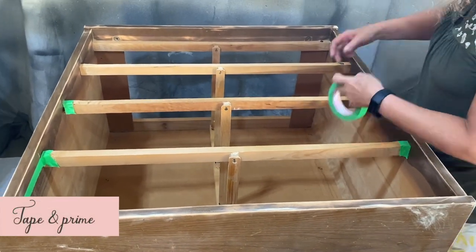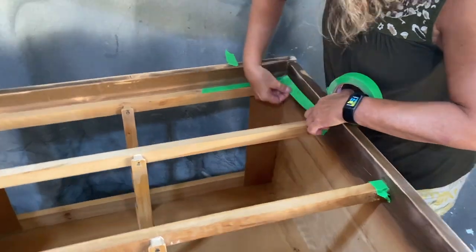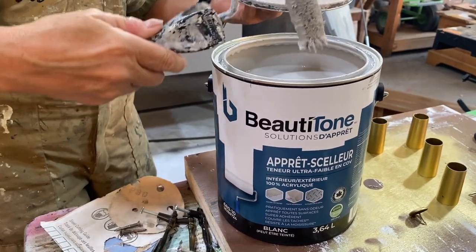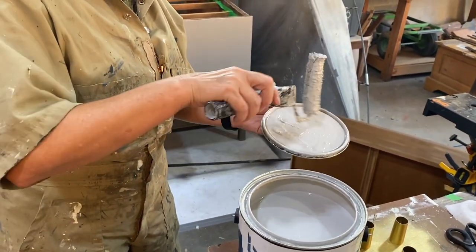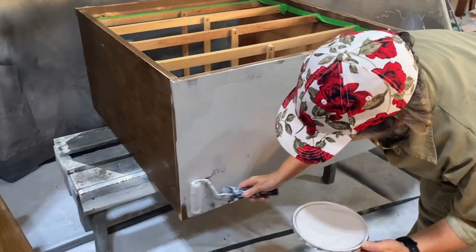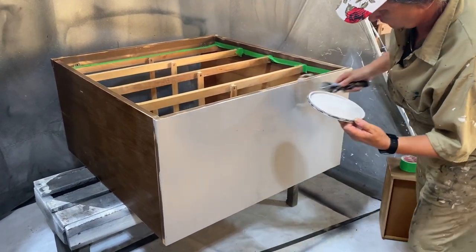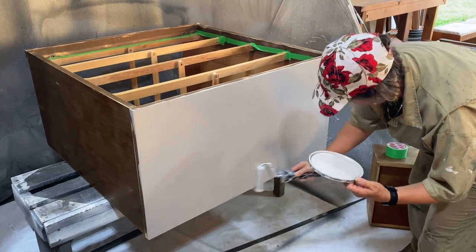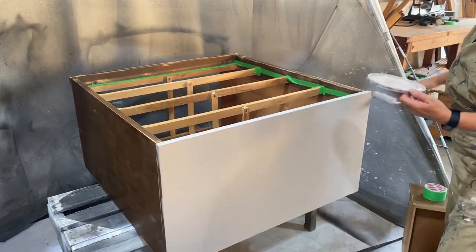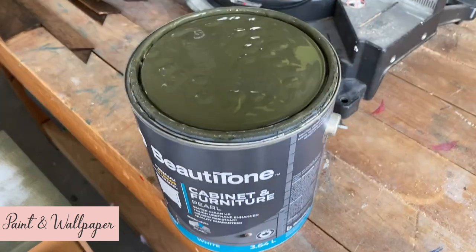We like to tape the inside edges of the drawers before priming. Even though you don't see the inside when the drawers are in, it gives crisp, clean lines that make the piece look more professional. We use high-quality cabinet and furniture paint for our projects, and although most of our paints don't require priming in advance, we still do for two reasons: it adds extra adhesion, especially on shiny surfaces, and it saves on paint by reducing the number of coats needed. Since this piece is a darker green, we used a tinted grey primer. For our main colour we chose a deep olive green — a super popular colour right now that looks amazing with a medium to dark stain.